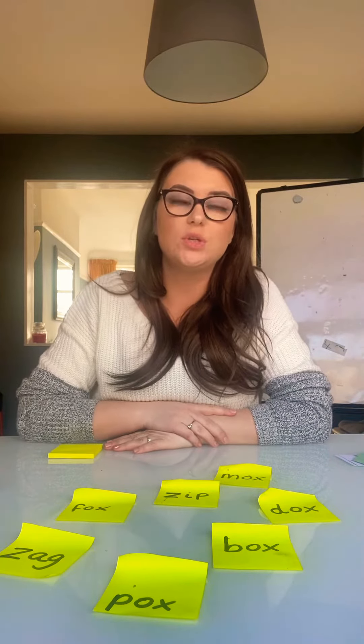Hi guys, welcome to today's phonics lesson. So this morning we're going to do something a little bit different — we're going to play a game. It's the same game that we played last week with the red word cards, but this time we're going to use green words.